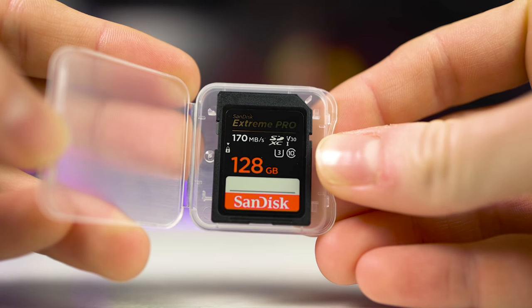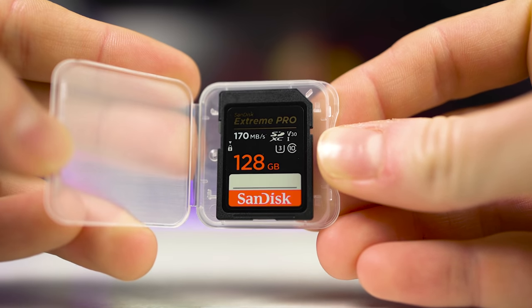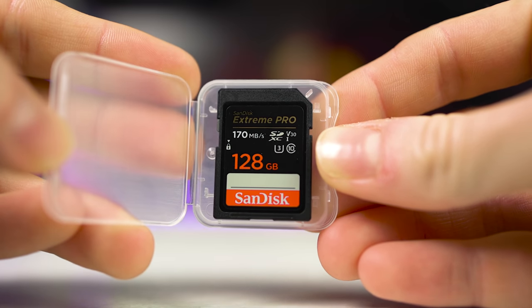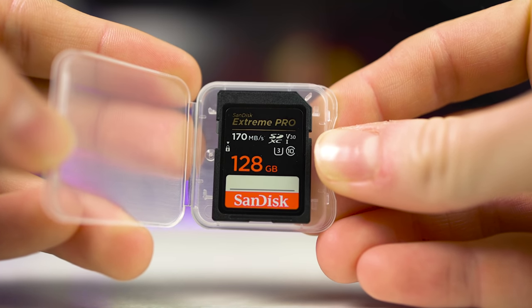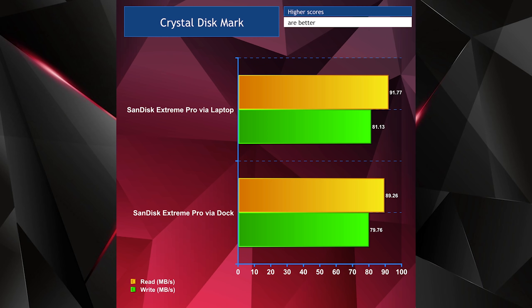Next up I tested my SanDisk Extreme Pro 128 gigabyte SDXC V30 SD card. I did it in my HP OMEN's internal SD card reader first and then again via the dock's SD card reader. Another pretty impressive result here — only a small drop in performance. Read speeds only drop by 2.5 megabytes per second and write speeds drop by just 1.4 megabytes per second. I'm quite happy with this performance and I think that's acceptable.